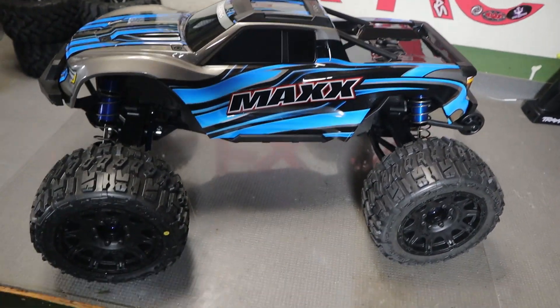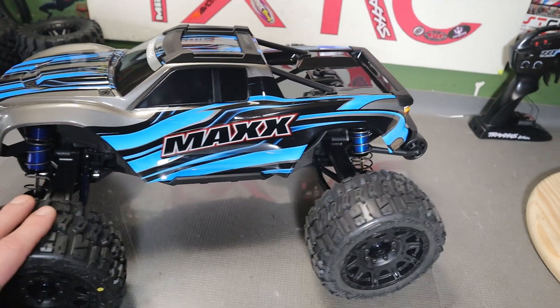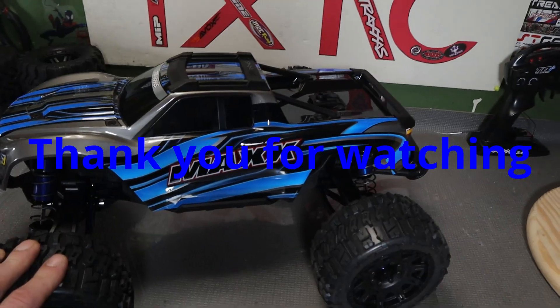Thank you so much for watching. Consider liking and subscribing — it doesn't cost you anything. This is Fox, FXRC. Later.